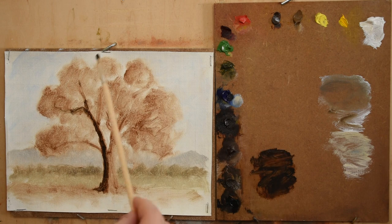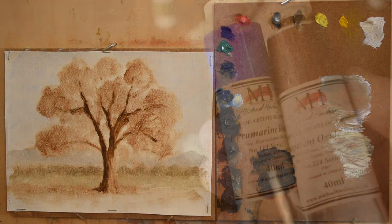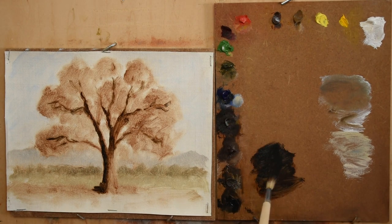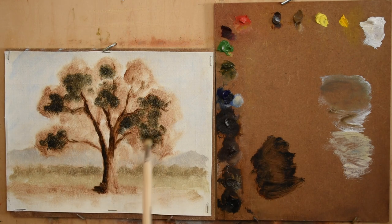After painting the sky and background, I start painting the deepest shadows in the foliage and trunk using a transparent dark mixture consisting of ultramarine blue and transparent brown oxide. These two colors cancel each other out and create a very dark, rich, transparent dark that can lean from cool to warm depending on how much brown oxide or ultramarine blue you use.